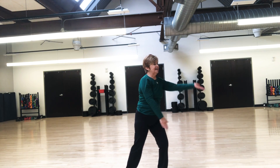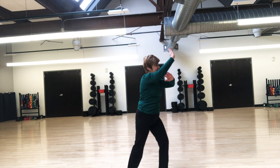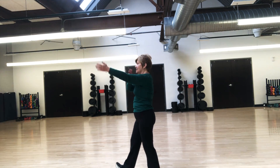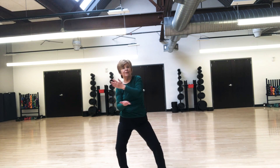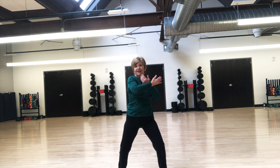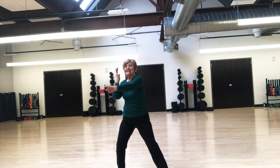We're going to shift weight, hands under — shoulder, forehead, strike. Then on the other side: shoulder, forehead, strike. Right hand comes around and your wrists are glued together. This is called dragon swings his tail.